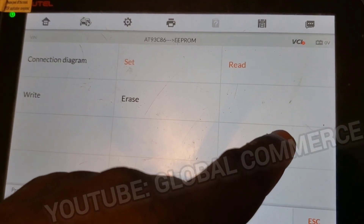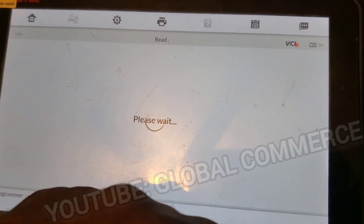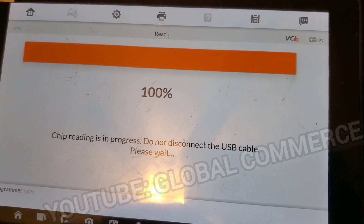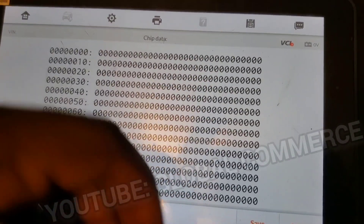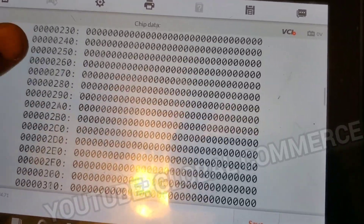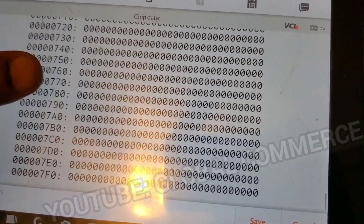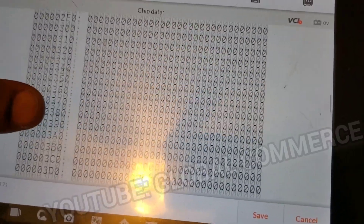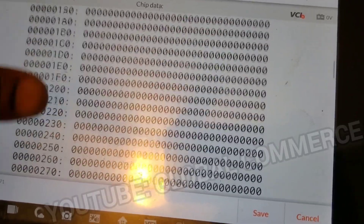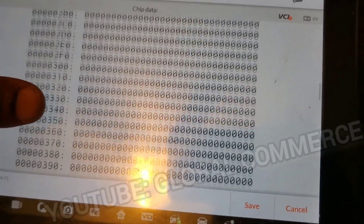Here's a quick example of a bad read. I switched to a different board with the same chipset. The clip read once, then read again and the data matched — but if you look at this data, it's completely blank because the clip is not seated properly. Even though it read the same data twice and matched, that doesn't mean you actually read good data. We read absolutely nothing — it matched nothing both times. You've got to be mindful of that.